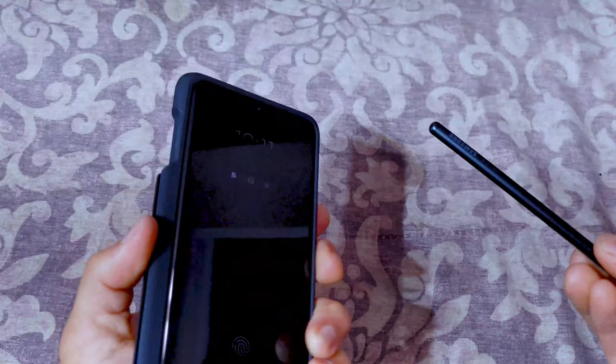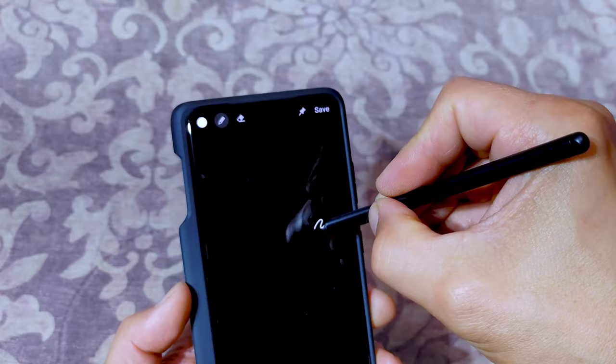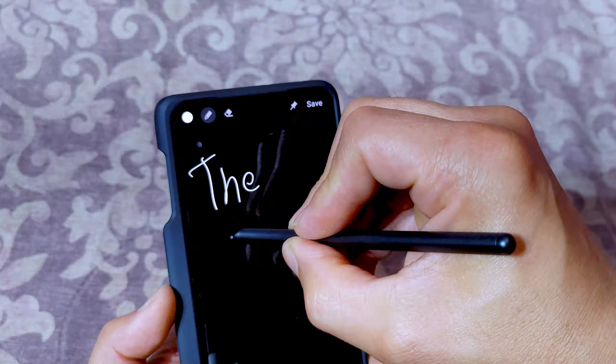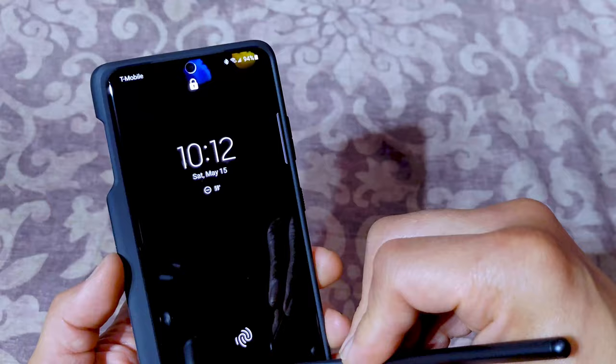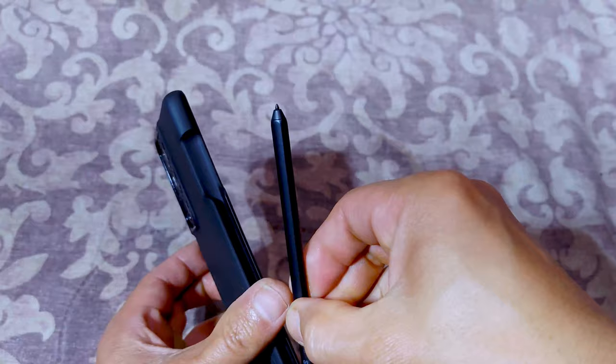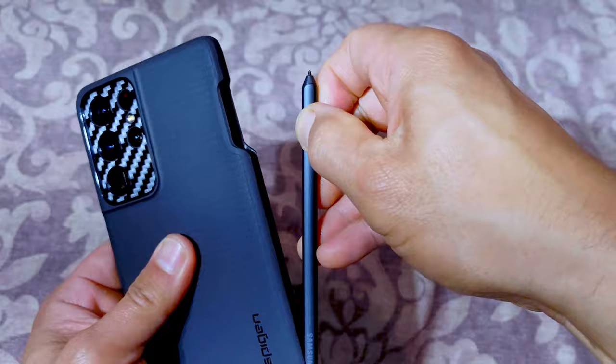One more time with the S Pen — since this is kind of a two-in-one, let's see if I can get on-screen memo with this S Pen. Yep, it does work — on-screen memo and all the other stuff works. So there you go. You put it back in like this and let it just snap into place, remove it, put it back in — works great.